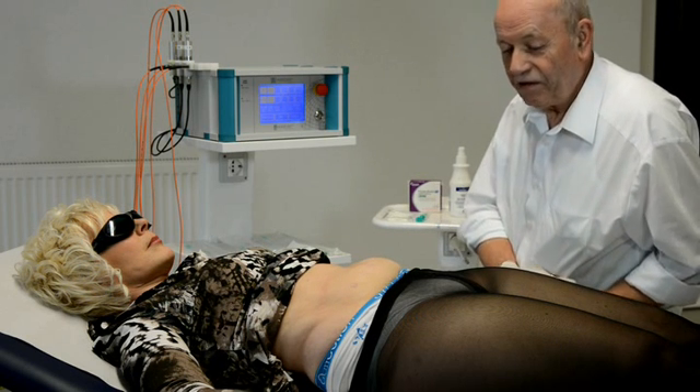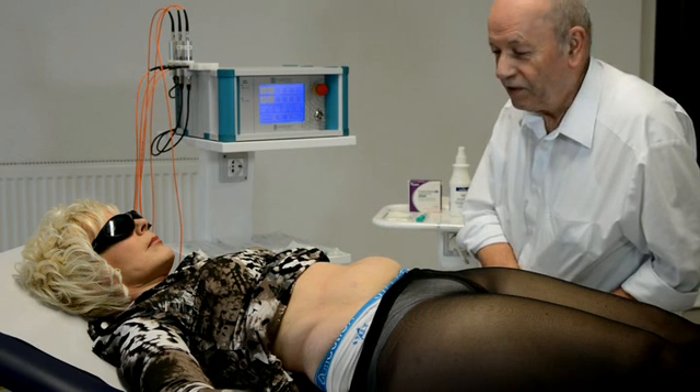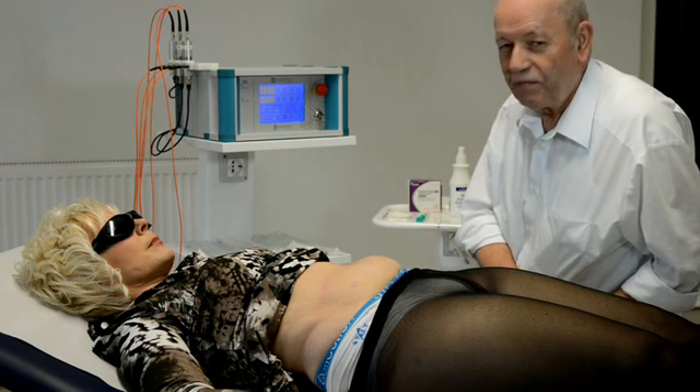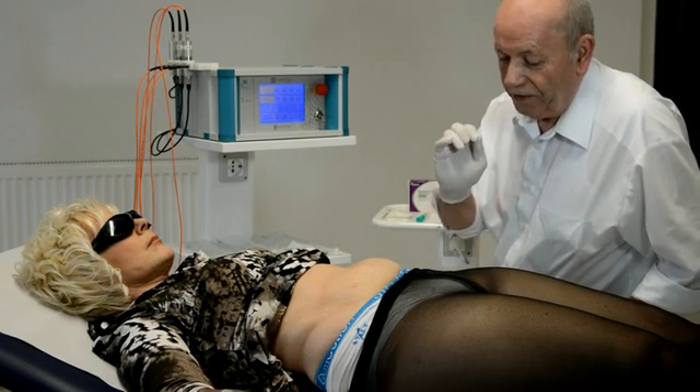Dear colleagues, I would like to present a completely new method for treatment of body fat — we can also call it body contouring.